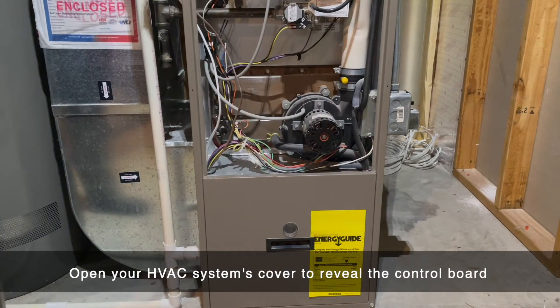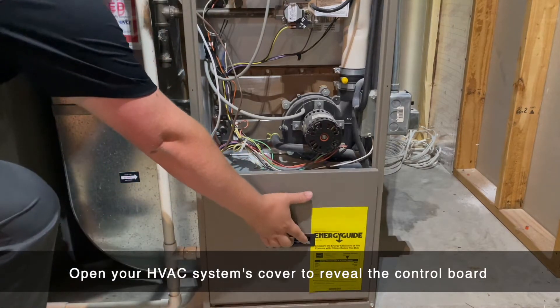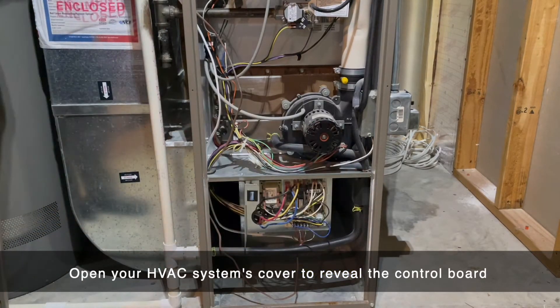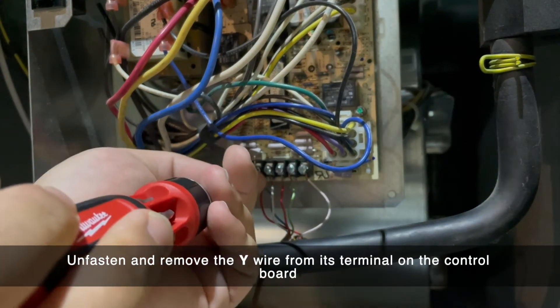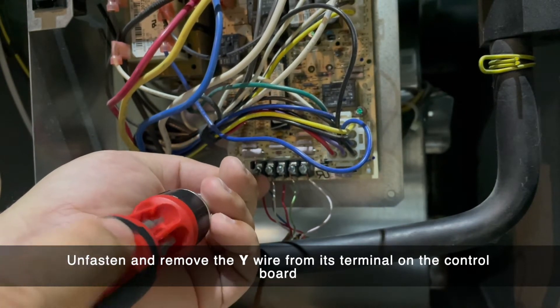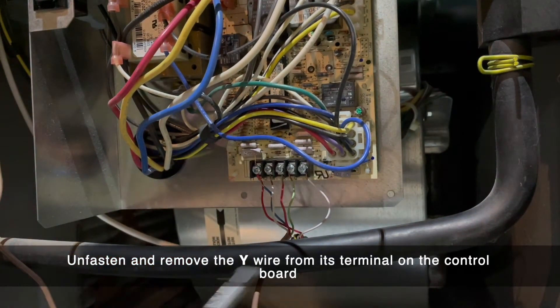Open the front panel of your HVAC to reveal the control board. Once the control board is visible, begin by removing the wires one by one and labeling them as you remove them from the board.